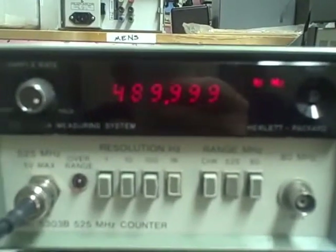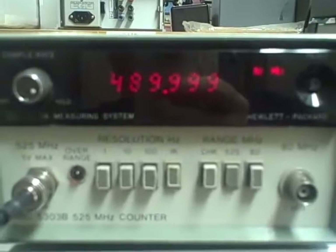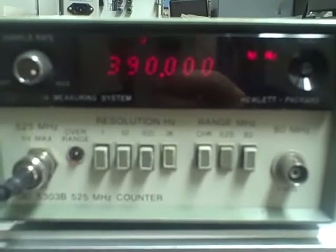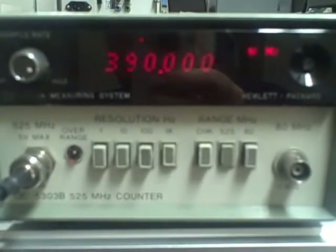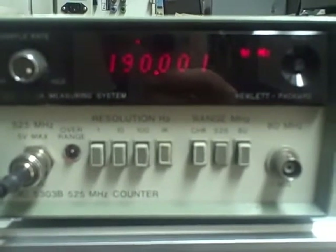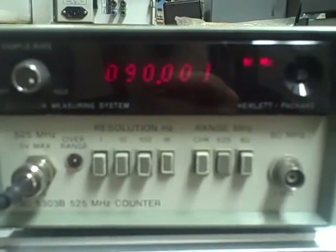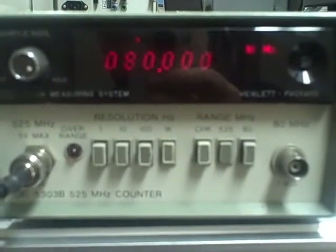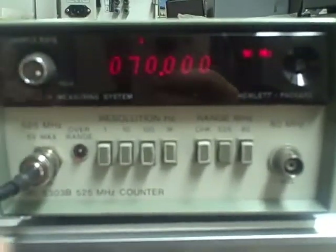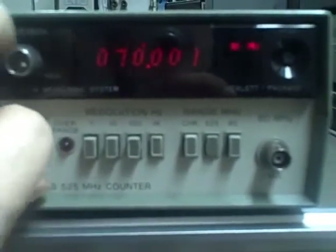We are at 490MHz right now. Going to 390 — 290 — 190 — 90 — 80 — 70. At this point I need to switch my inputs from the 525MHz to the 80MHz input.